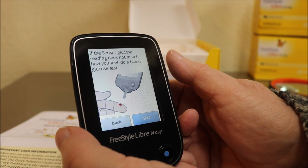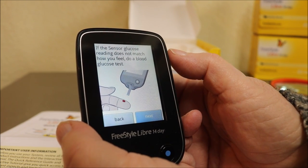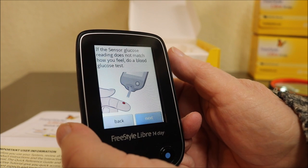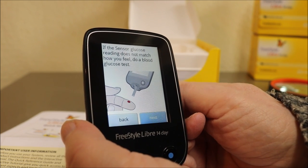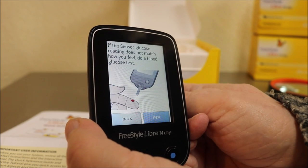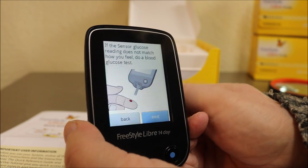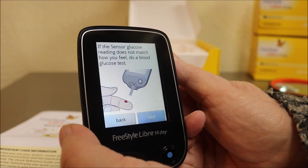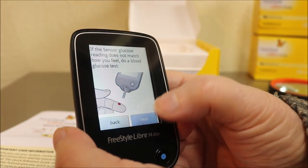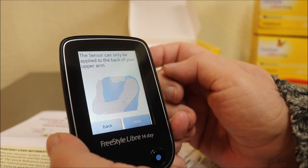If you see a certain symbol, do a blood glucose test before making treatment decisions — that means weird blood sugars. If the sensor glucose reading doesn't match how you feel, do a blood glucose test. For me, I start getting very itchy around 100, and in the 90s and lower my vision goes bad. The lower I go, the more kaleidoscoping my eyes do. When I get way down, I walk into walls, I pass out, I fall asleep.